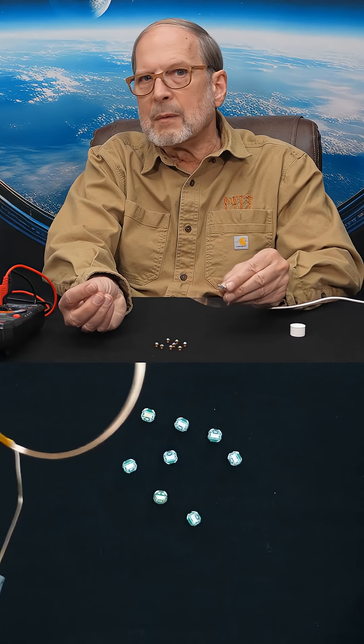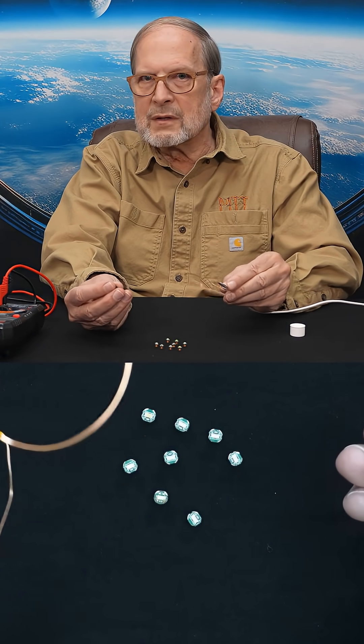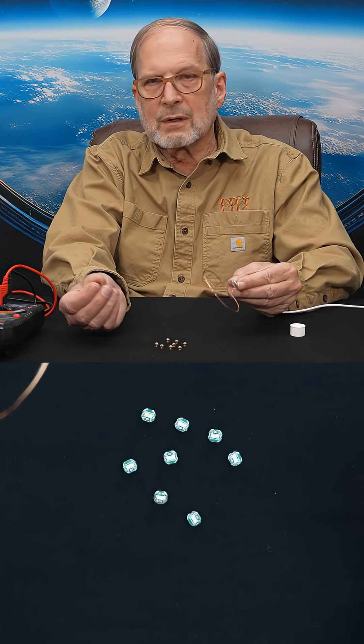Some of you may have already jumped to this conclusion, but if you were curious — this is how wireless chargers work.